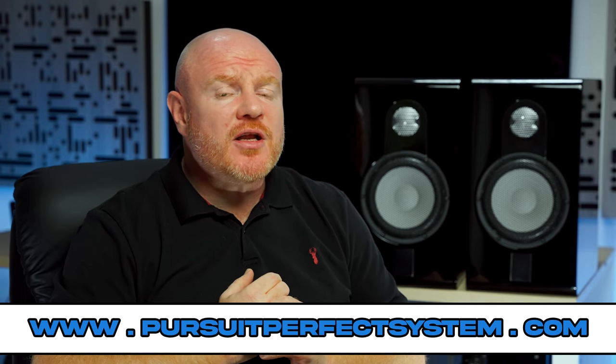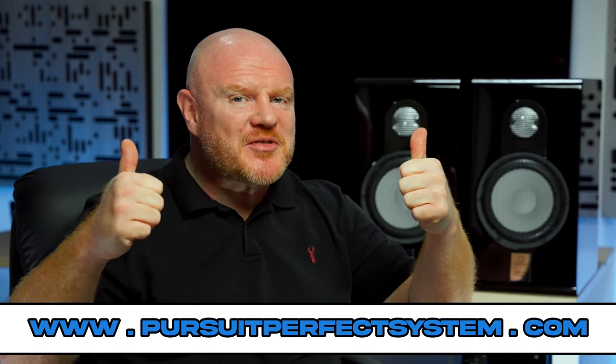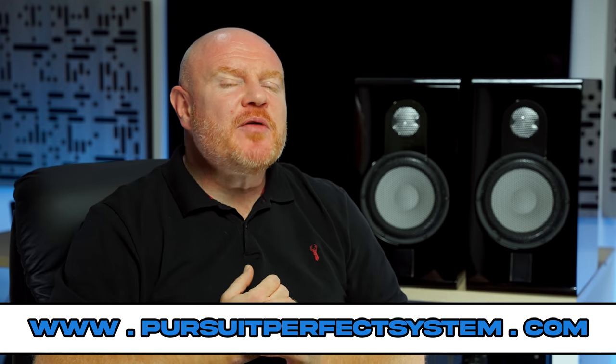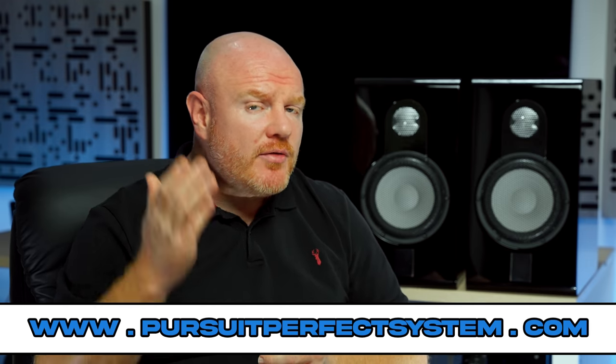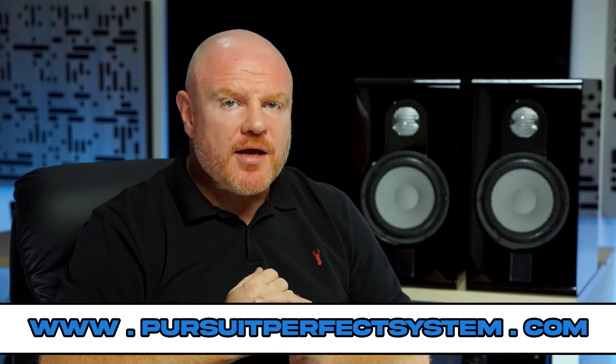I hope you've enjoyed this review and found it useful and helpful. If you enjoyed it, give it the obligatory thumbs up and subscribe to the Petite Perfect System YouTube channel. Thanks very much for watching. Take care, bye.